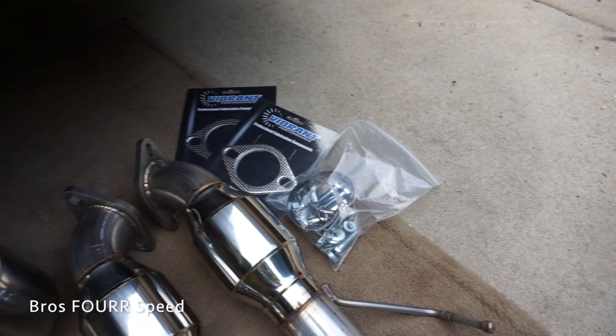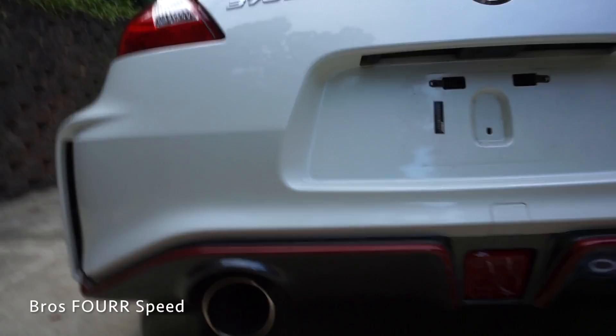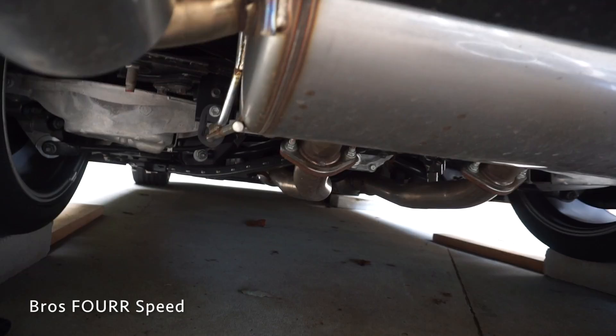Just to answer the question I know I'm going to get — why am I not going with a full cat-back exhaust? If you have a Nismo 370Z, you do not need a cat-back exhaust. Because if we look underneath the car, it's actually already got a full dual exhaust system.